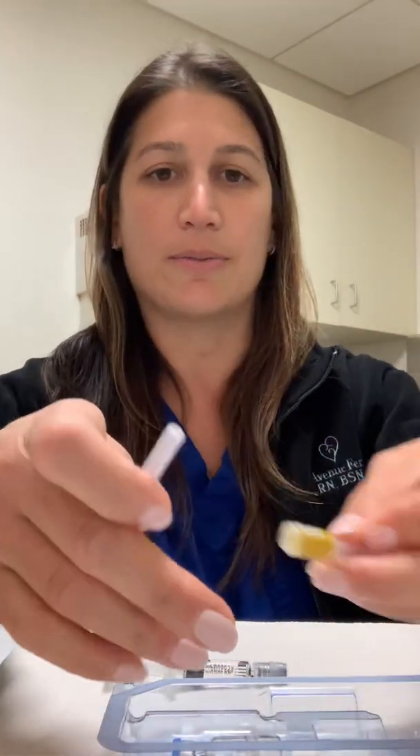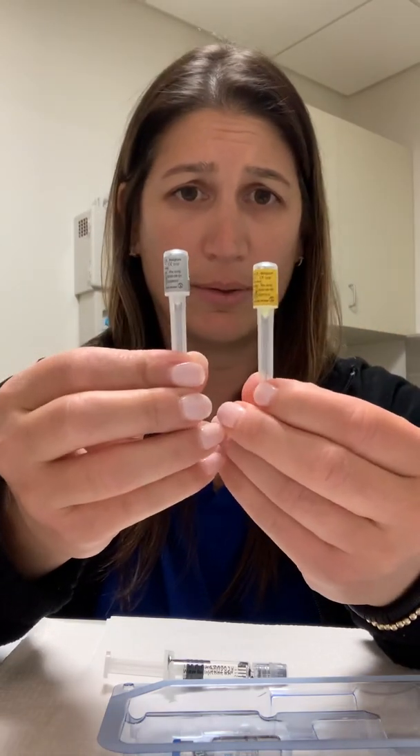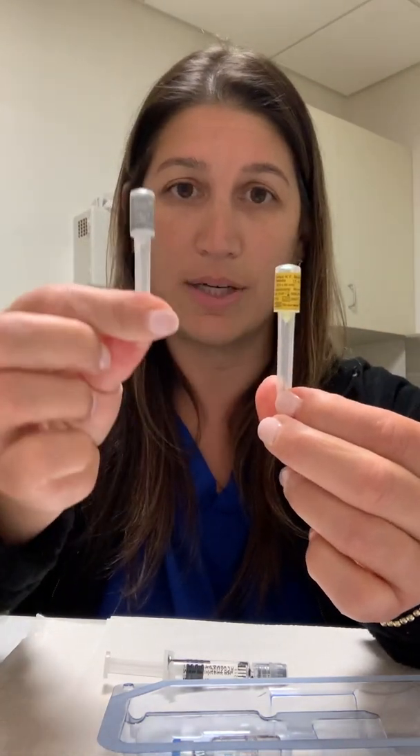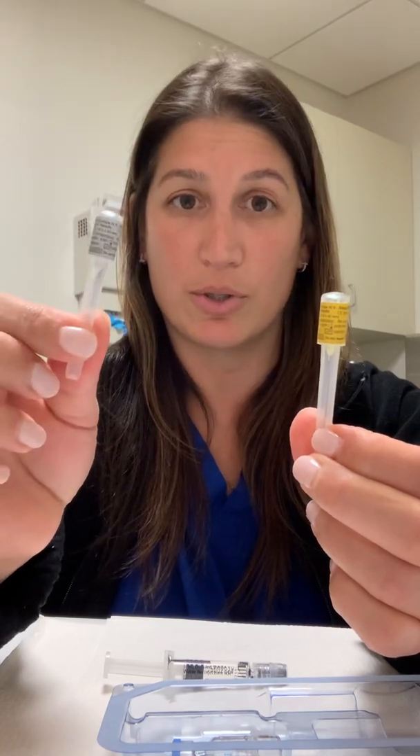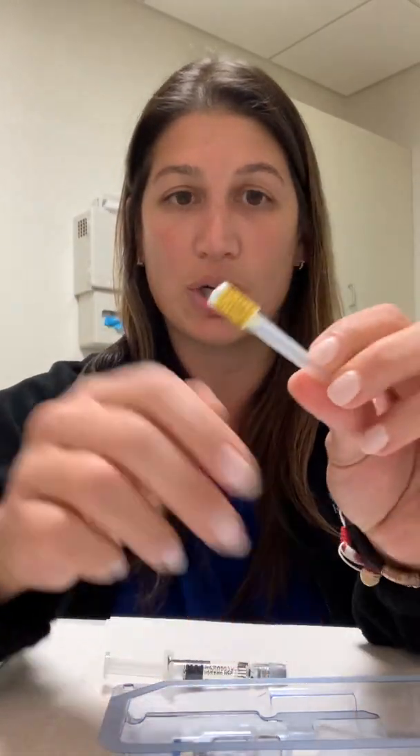For your needles, there'll be two wrapped needles — one will be yellow, one will be gray. The gray is for injection. Unless you're a little bit thinner and you don't have enough inch to pinch, then you would use one of your Menopur needles for injection. But the yellow one is just for mixing.